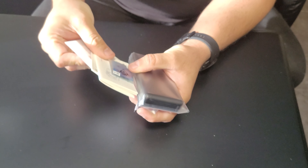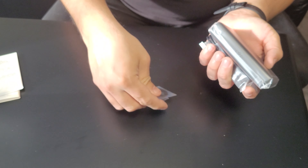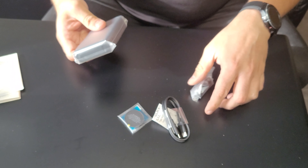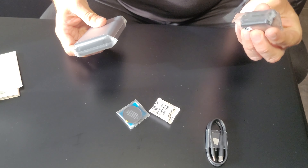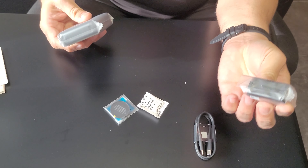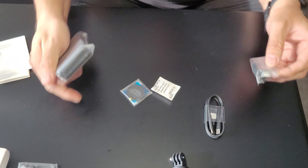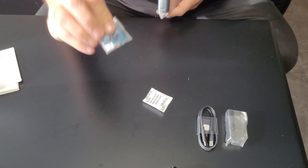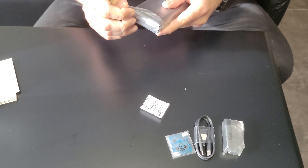Inside there are some booklets with the DJI logo, accessories, a USB-C cable, and this is the magnetic connector — the extra connector so you can use it vertically and horizontally. One is already inside the camera. This is also an extra lens cover, and this is the battery pack with the batteries.